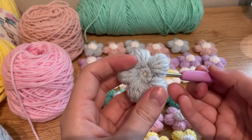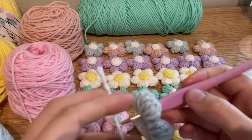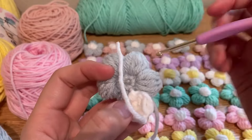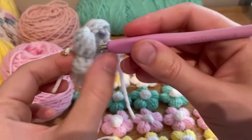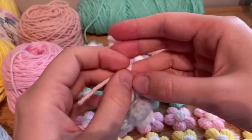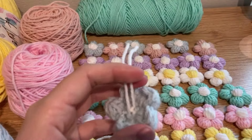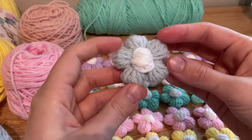In order to attach it, you're going to insert your hook anywhere from the stitch from behind and pull through the yarn like this. On the opposite side anywhere, insert your hook again and pull through. I like to tie it, and then you can cut this part off. And there you have a cute little flower.